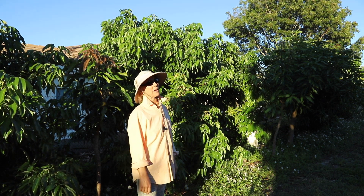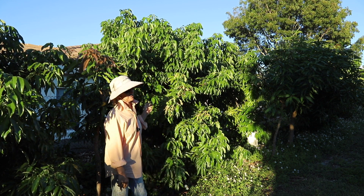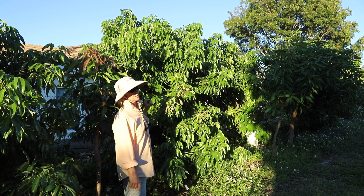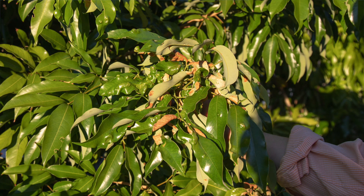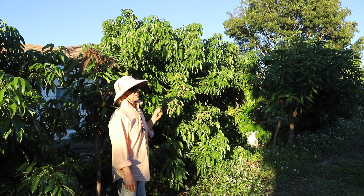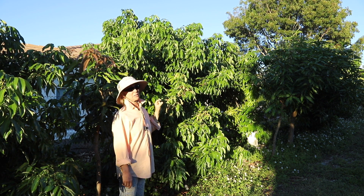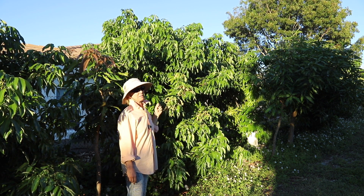They said it's lychee scab, don't worry about it. Well, this is something entirely different and it looks like lychee erinose mite to me. Of course, the nickname is lychee leaf curl mite. These leaves are curling and the underside of the leaves is really developing a lot of icky looking stuff. The erinose mite in its early stages, when it just starts a little bit of blistering on the leaf, the damage looks a lot like lychee scab.